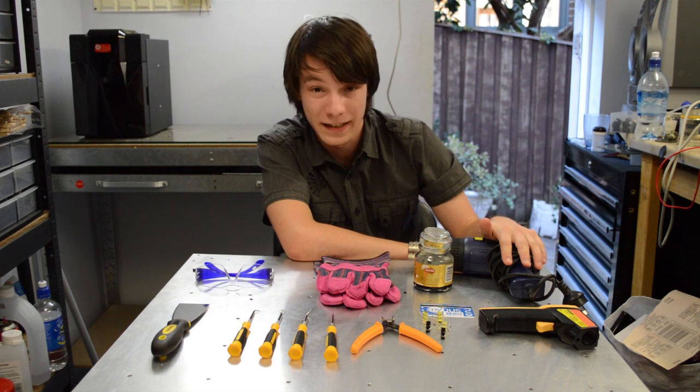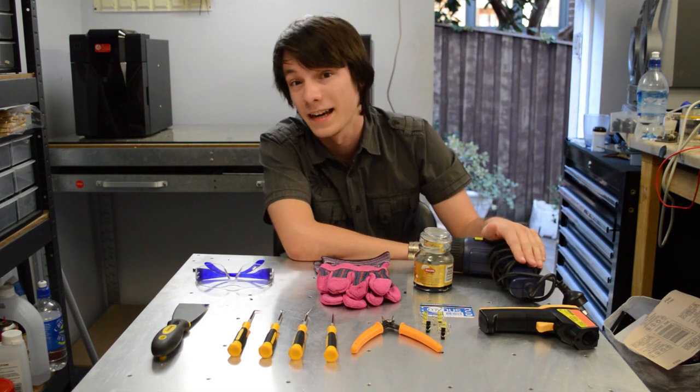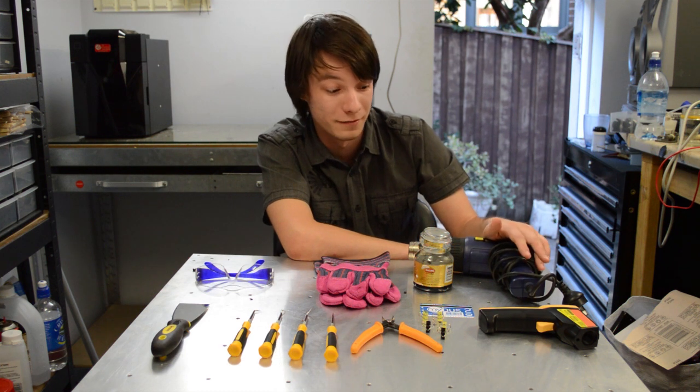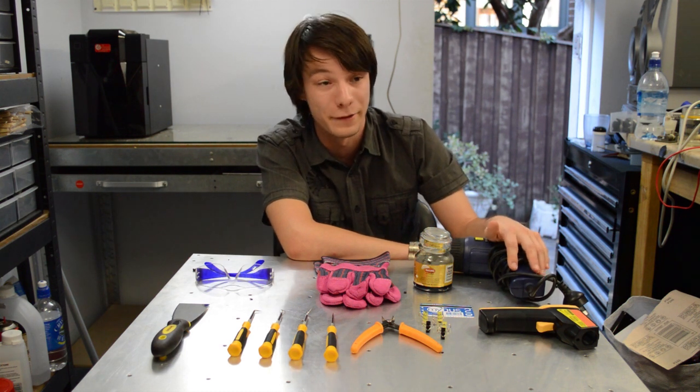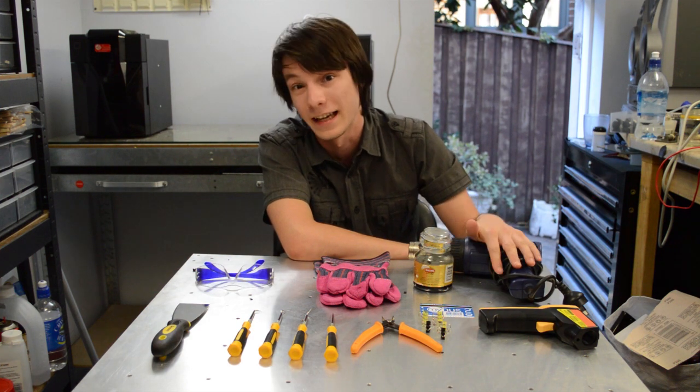This is a hot air gun, also known as a paint stripper. You could pretty much have a whole video dedicated to this — it's by far one of the most recommended tools on this whole list. If you have a MakerBot, Ultimaker, Up machines, whatever, just get one.